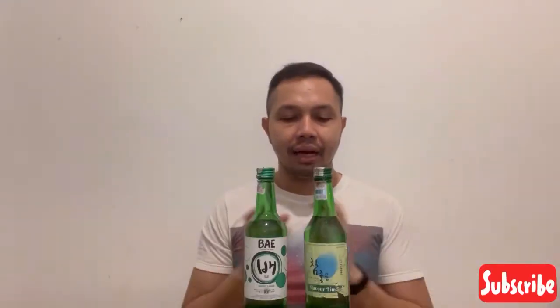Now guys, we're going to battle these 2 soju brands. Chamjun has 20% alcohol content, while the Bae bottle has less at 17.8% alcohol. We're going to try the original flavor and the Lime flavor — good or not? Let's check it out!